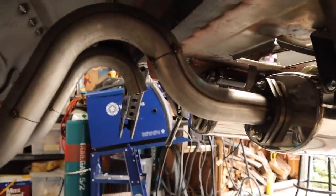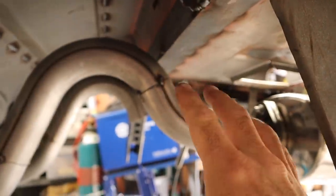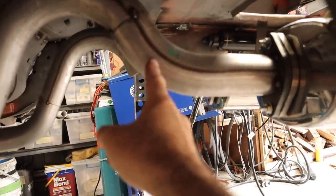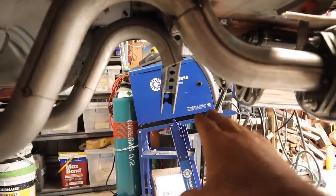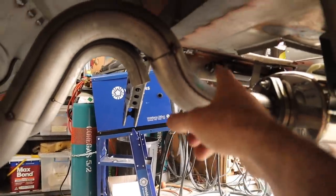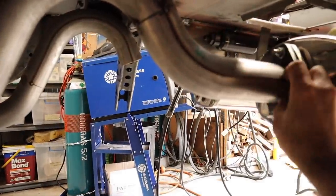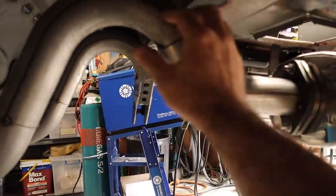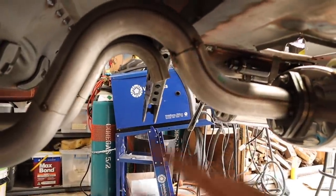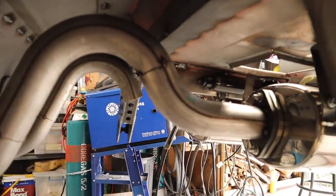I just spent all that time tacking this piece into place, and then I went back and reviewed my video just to make sure it would clear — and this is actually going to interfere with the panhard rod that comes across here at full bump. So now that I've made that all fit, I'm going to have to cut it out and redo it. It needs to stay up higher and come in at a steeper angle to make sure it will clear without having to refit the entire rear end.